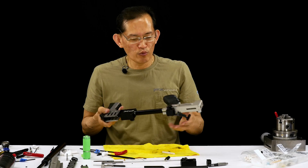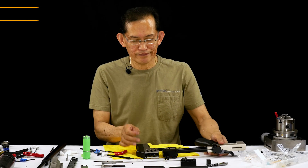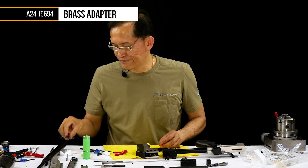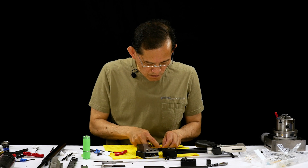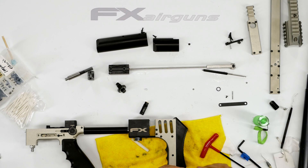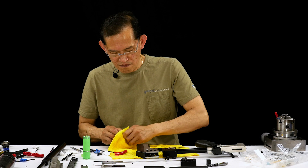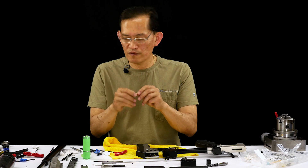Since we removed this plug back here, we'll put it back. It's this brass plug — it has a 2x2x1 o-ring. That one's hard as a rock. Clean the o-ring groove; make sure there's no sharp burr, and if there is, remove it.